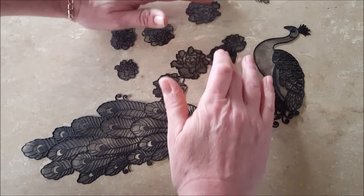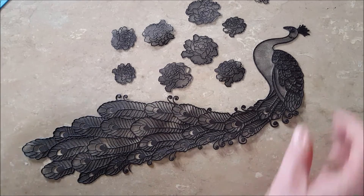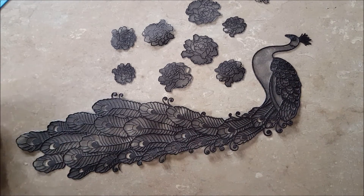Peacock and flowers. Yay! That's been left overnight just on the mat. I've not used the oven for this one.